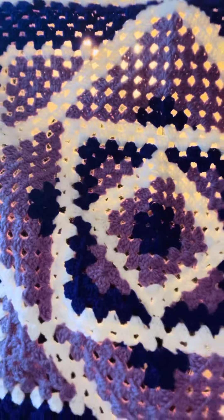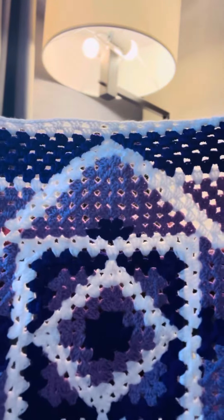This is actually going to be a lap afghan, so it's not too much more that I have to do because this actually works up really, really fast. You don't have to use a lot of yarn, but you will use a lot of yarn depending on how big you make it.